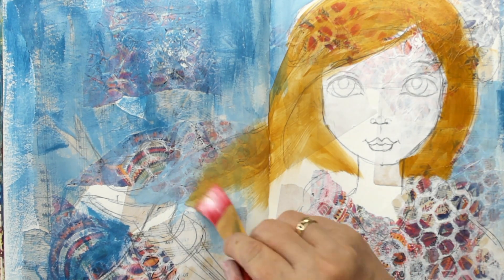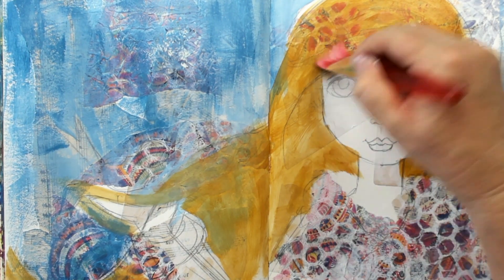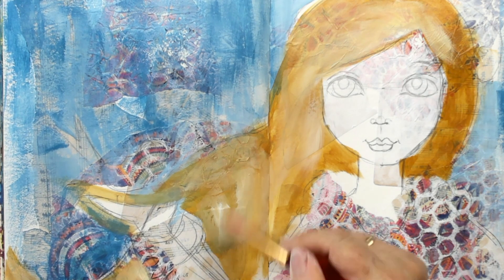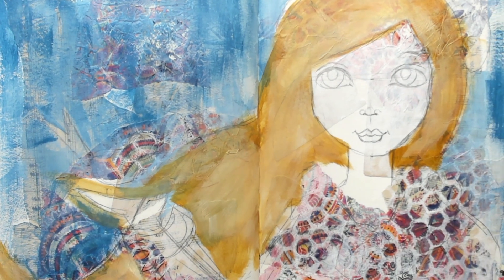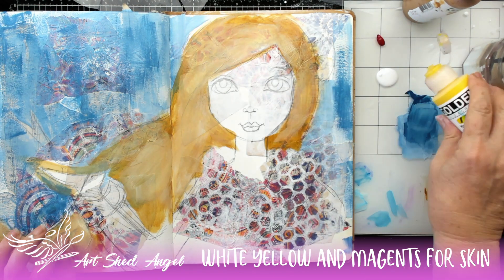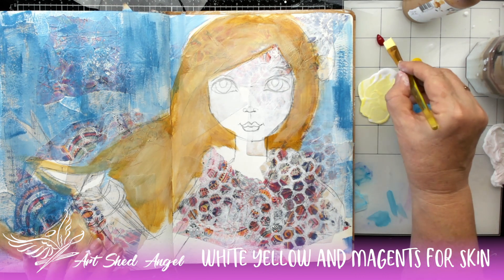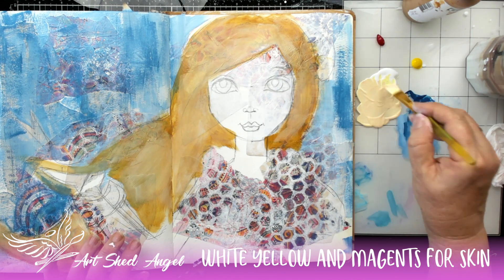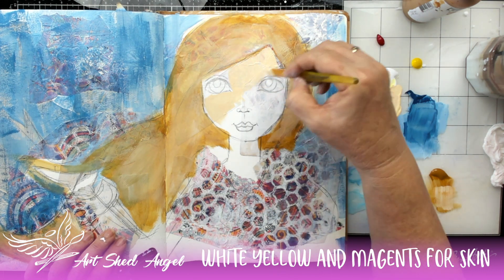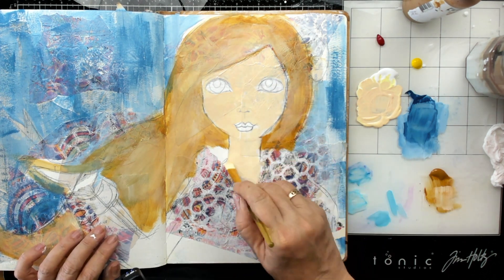I'm using a golden colour here — raw sienna — for her hair because she's going to have a browny, goldy coloured hair. I've added some white to that as well just to lighten it up. Now I'm going to mix some colour to make her face. I use white, a magenta and a yellow. I just take the tiniest bit of each colour, leaving a little bit of white at the top so I can add or take away white. You can see there I'm coming up with a nice skin colour. I'm not trying to cover everything, just going over the top and still leaving some of that texture behind.